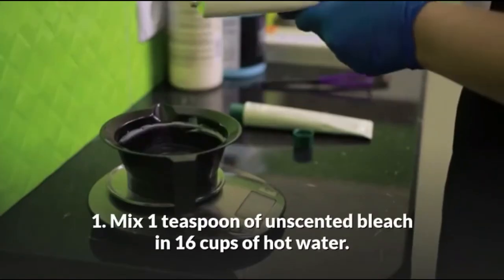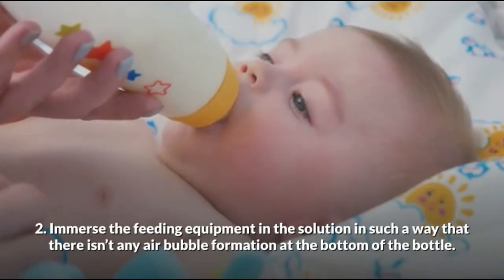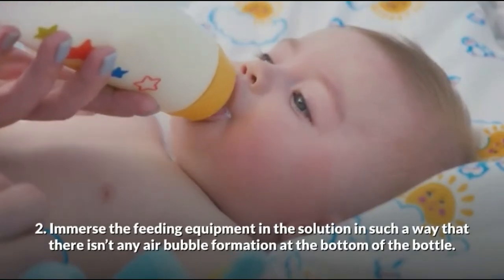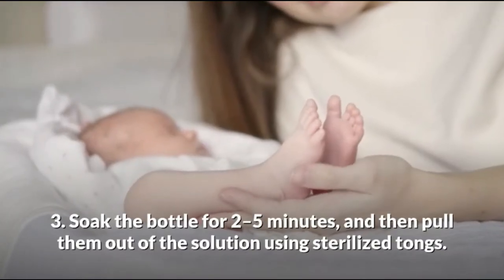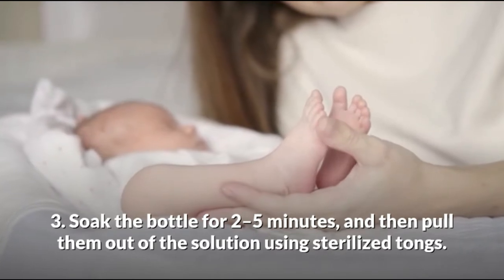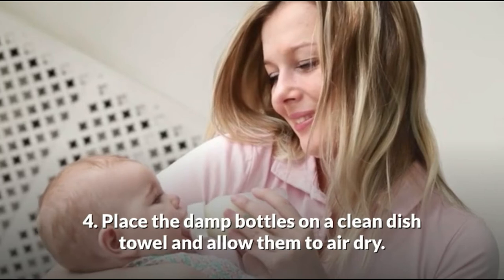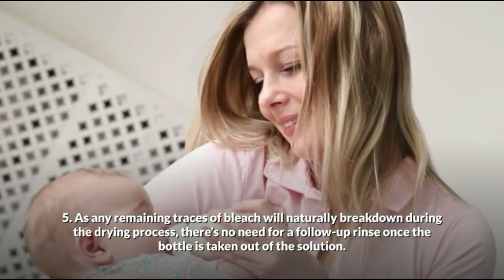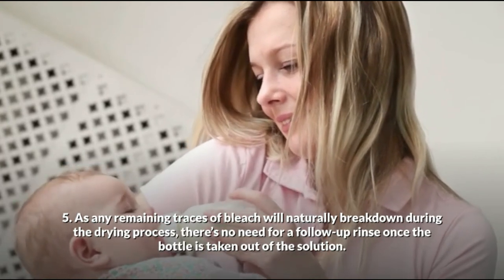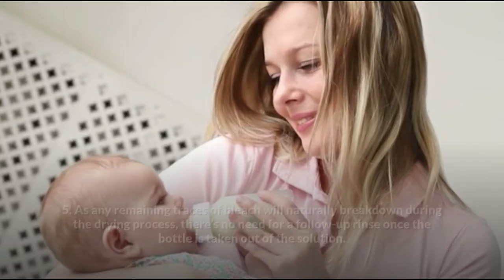Method 3: Using bleach. Mix 1 tablespoon of unscented bleach and 16 cups of hot water. Immerse the feeding equipment in the solution in such a way that there is no air bubble formation at the bottom. Soak the bottles for 2–5 minutes and then pull them out using sterilized tongs. Place the damp bottles on a clean dish towel and allow them to air dry, as any remaining traces of bleach will naturally break down as they dry. There is no need for a follow-up rinse once the bottle is taken out of the solution.